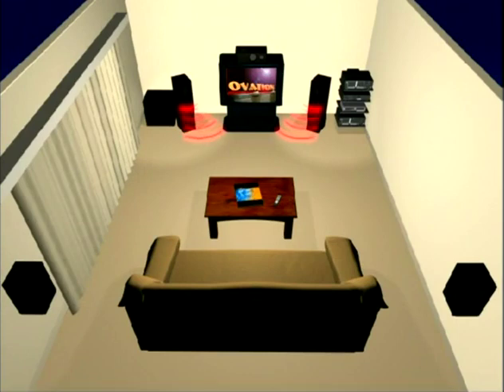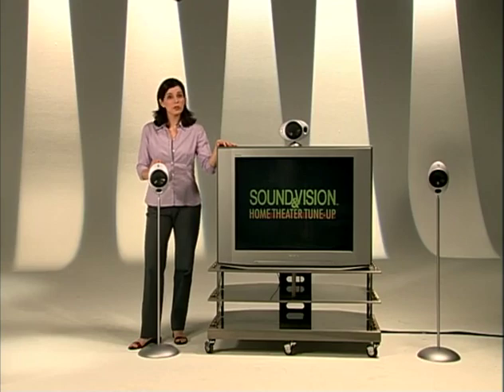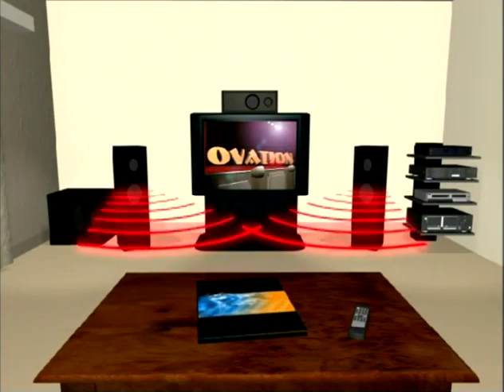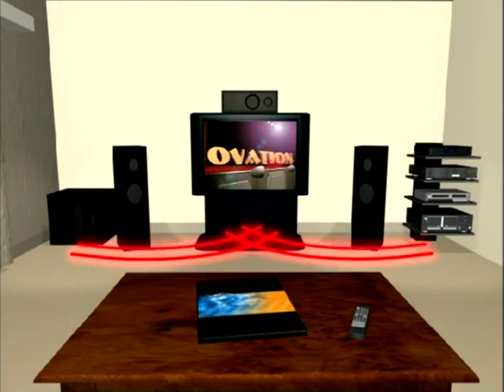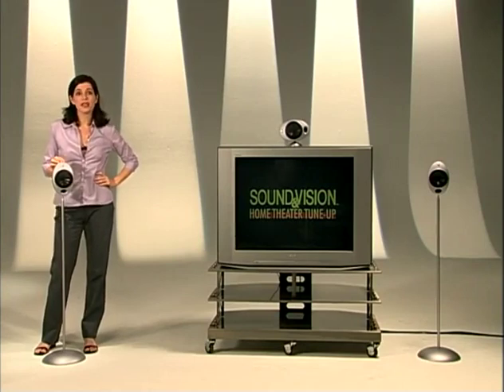The positions of the TV and viewing seats pretty much dictate speaker placement. The front speakers go on either side of your TV. These are also your stereo speakers, so proper placement will ensure good sound for both movies and music. Make sure both your TV screen and your main listening position are centered between the speakers. Most home theater speakers are magnetically shielded to prevent interference with the picture tube, so you can put them right next to the TV. But they'll sound better if you spread them out to create a wider sound stage. If you're using small speakers up front, put them on stands rather than in a bookshelf or entertainment center.